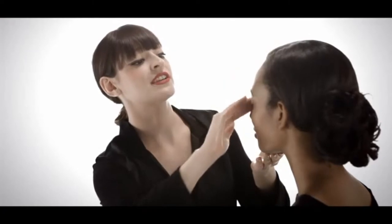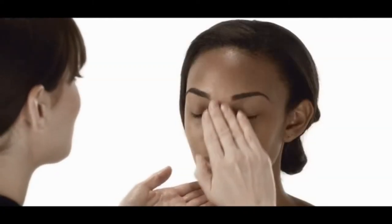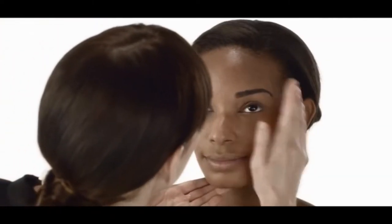The first thing we're going to use is the NARS Oil Free Pro Prime Pore Refining Primer. It calms and soothes your skin, and I love it because it actually prevents foundation, concealer, or powder from disappearing or fading out during the day. It's very lightweight, infused with antioxidants, great for all skin types, and now your foundation will stay on beautifully.